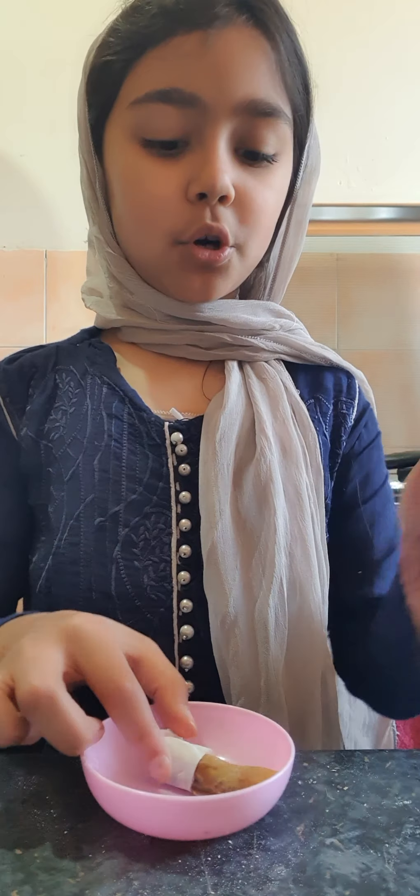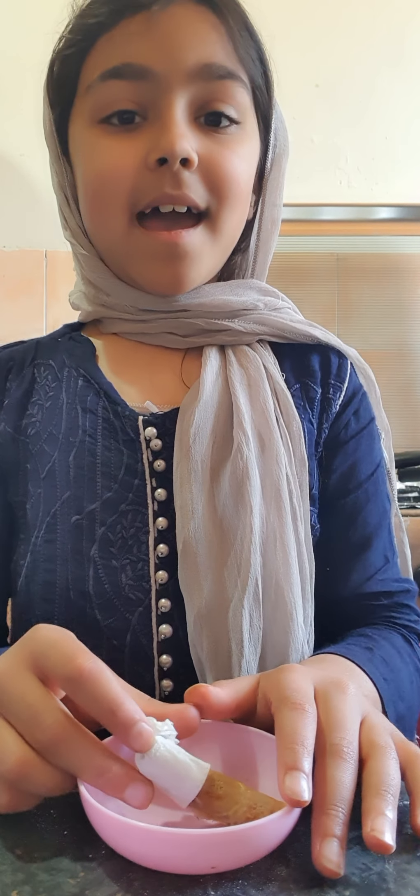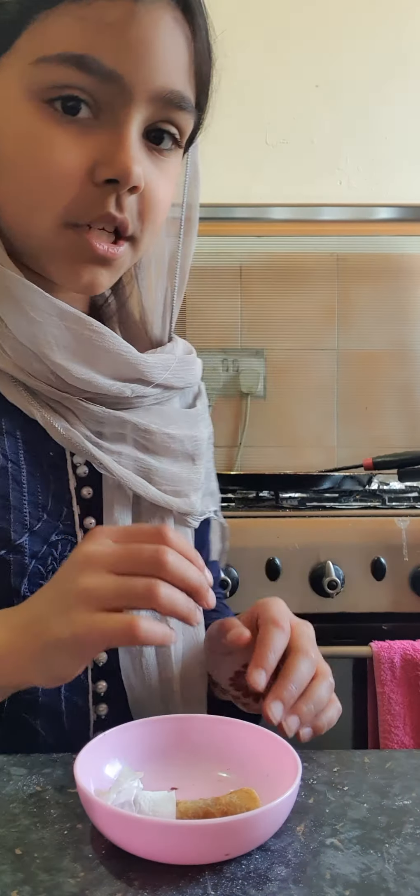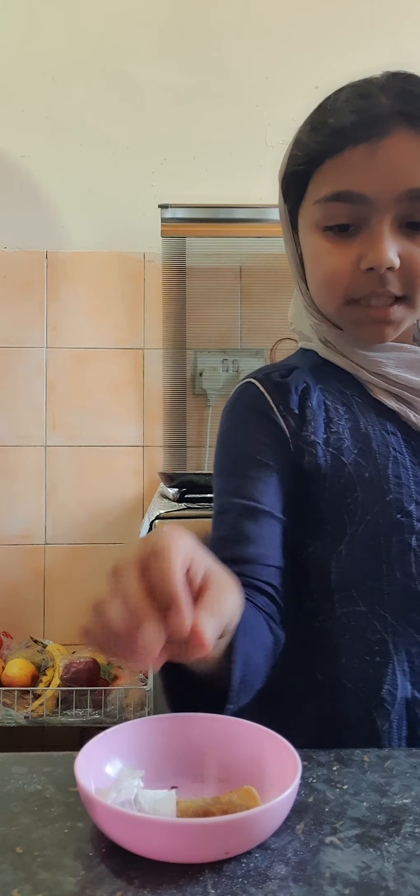Let's get started. I want to apologize — my sister and my brother are playing outside because it's a very sunny day today, and you might hear them playing and shouting. I'm sorry for the noise they cause.